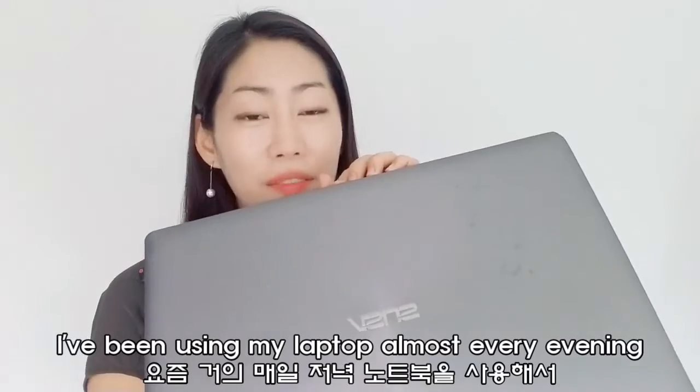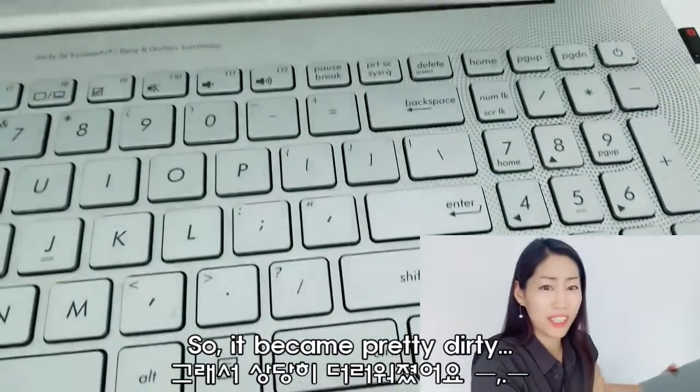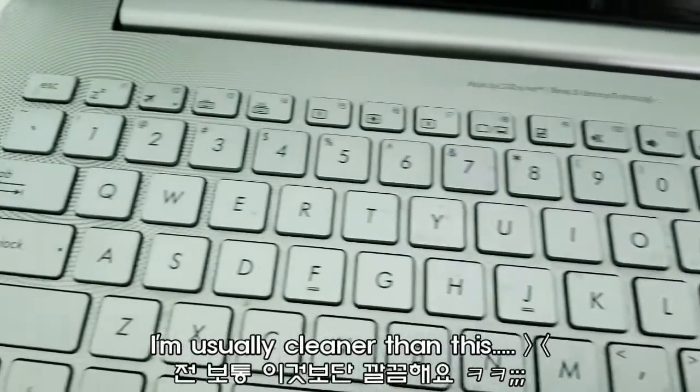I've been using my laptop every evening to edit the video so it became pretty dirty. So yeah, I'm usually cleaner than this.